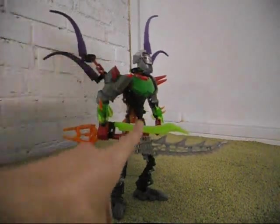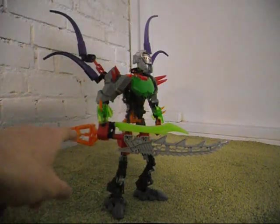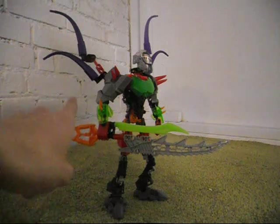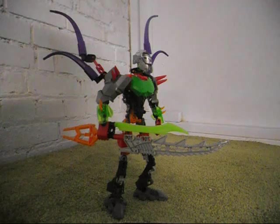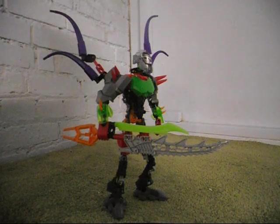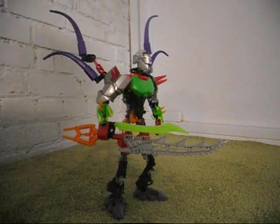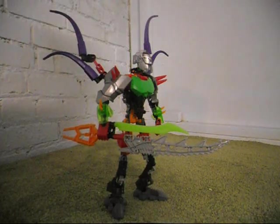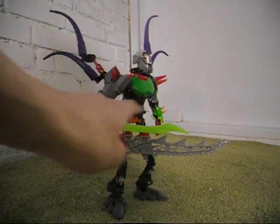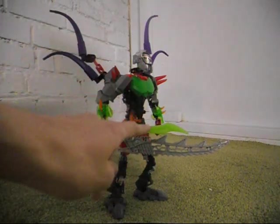The weapon I made here uses an orange Rahkshi weapon piece — it's in the same mold as Leroq's weapon piece. I don't know what set this piece originally came from, so feel free to call yourself out if you know. And this green piece here is actually from Brain Attack Rocka.